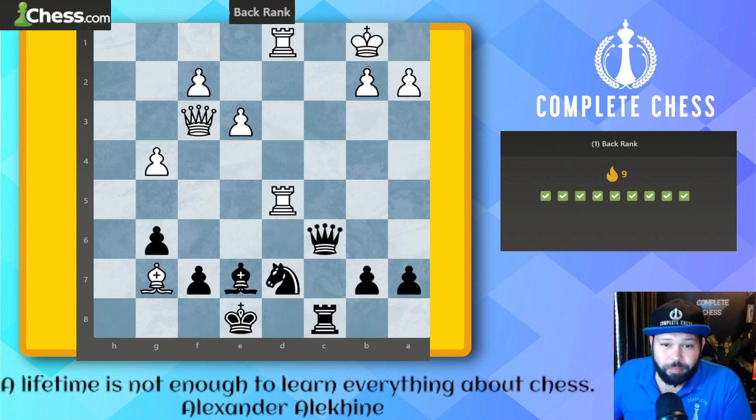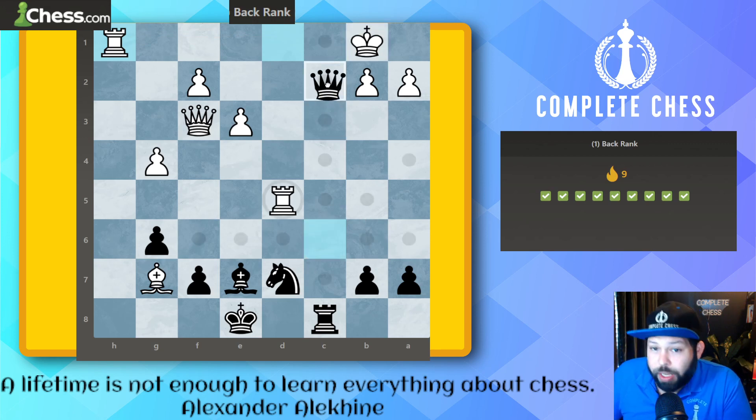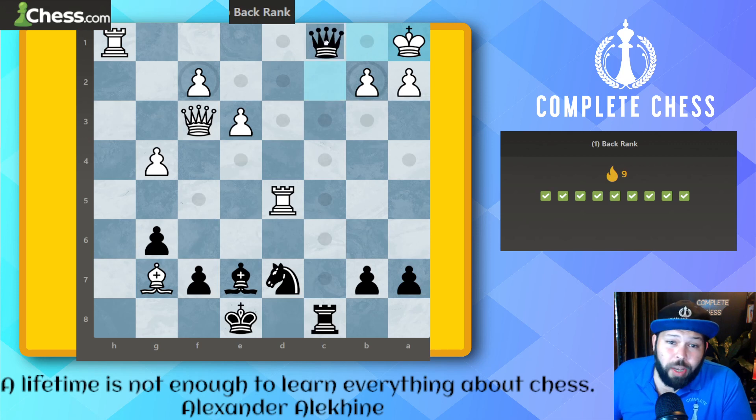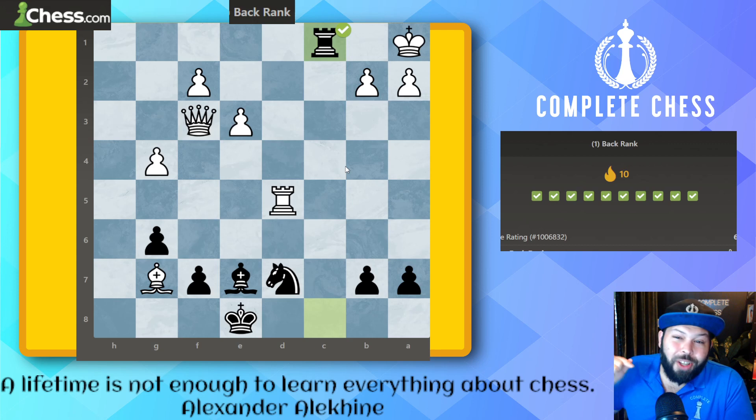For our last one — this is 400 to 800. Again, drilling in the check, check, mate pattern. Black to move. It looks like a complicated game and black is down the exchange, but the king and rook are both guarding c1 and we have the rook and queen. We kick the king away: queen c2 check, king over to a1, queen check, rook takes, rook takes — and we have mate!